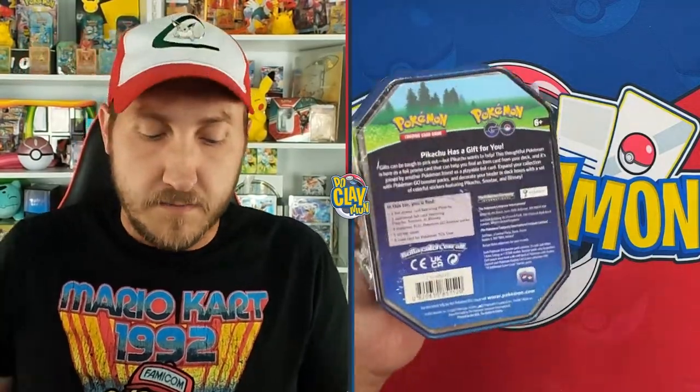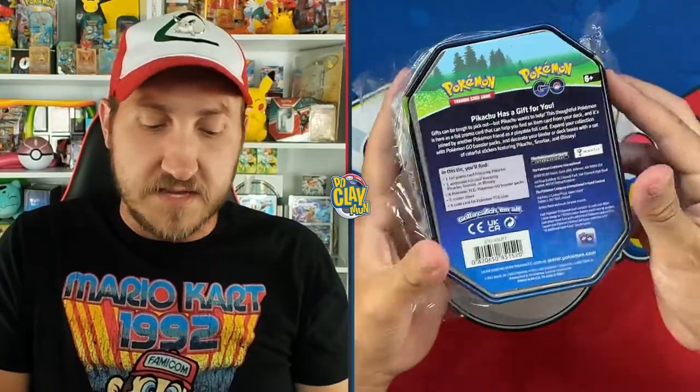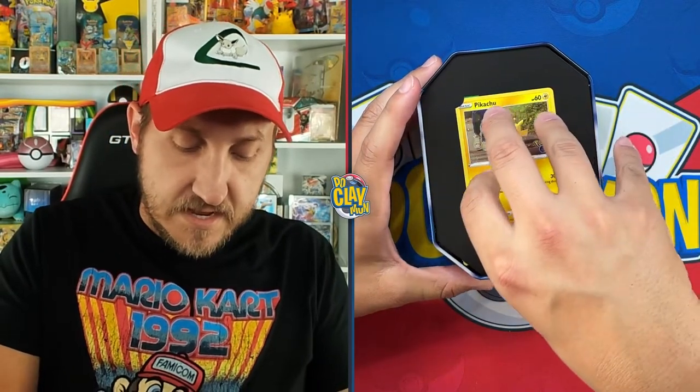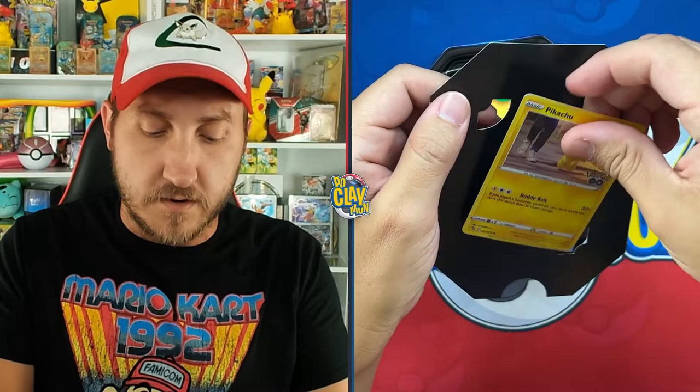On the back of the Pikachu tin you can read: 'Pikachu has a gift for you' — and that gift is the tin itself! Inside we pop the top and find this is the common Pikachu from the set. Underneath there's actually another promo card in here as well.